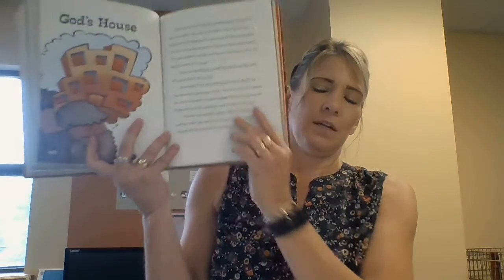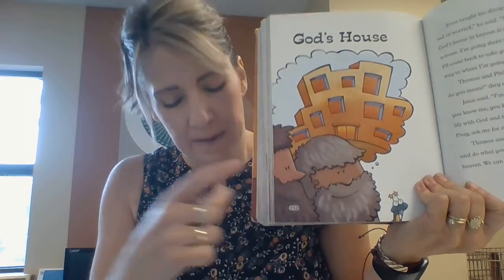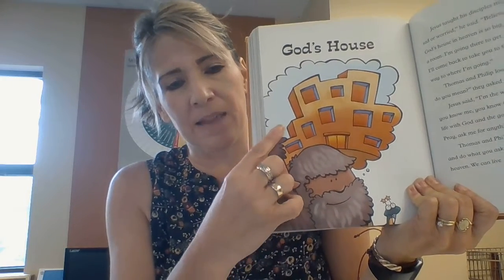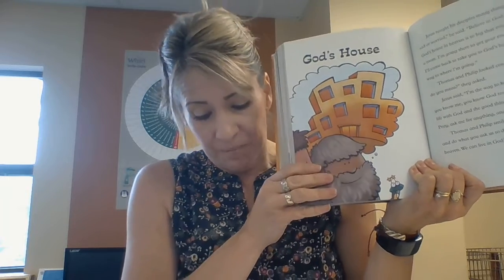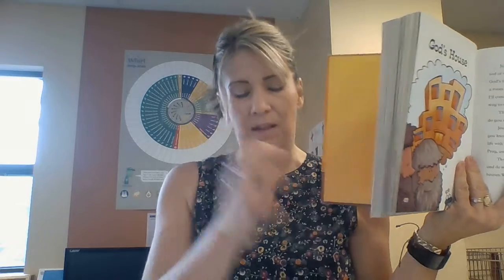All right, so that's my intro to our story today. Here is our picture — I think you're seeing Jesus's friends imagining what God's house would look like. How many windows are in this house? Let's count them: one, two, three, four, five, six, seven, eight, nine. That's actually a lot of windows, and that's a pretty big house, isn't it!